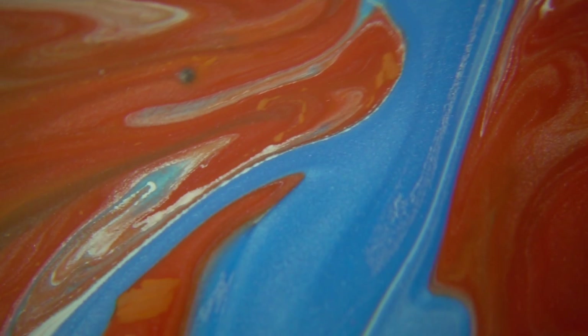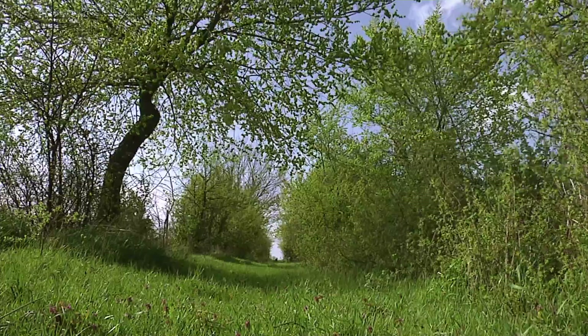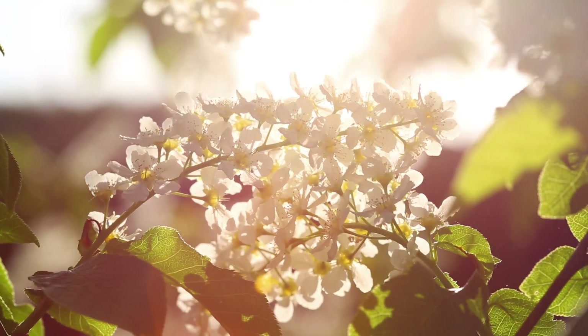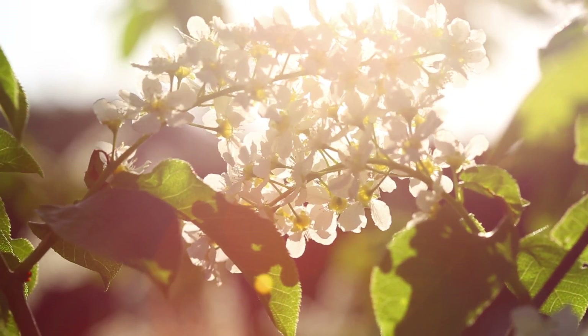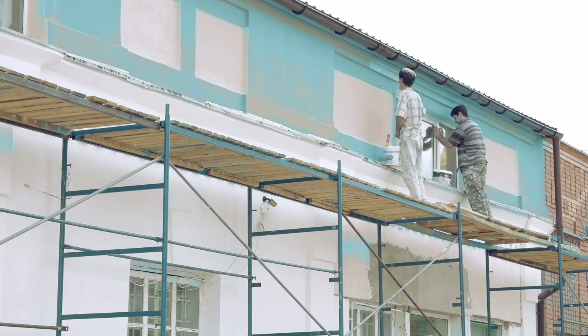So a lot of things can affect the drying of paint: contamination from the surface, adulteration, atmospheric conditions, wind, rain, or sunshine. There's a lot for the poor old painter to take into account when he first decides to apply the paint. Painters have got to earn a living and sometimes they take a chance — sometimes it works, and sometimes they come literally unstuck.